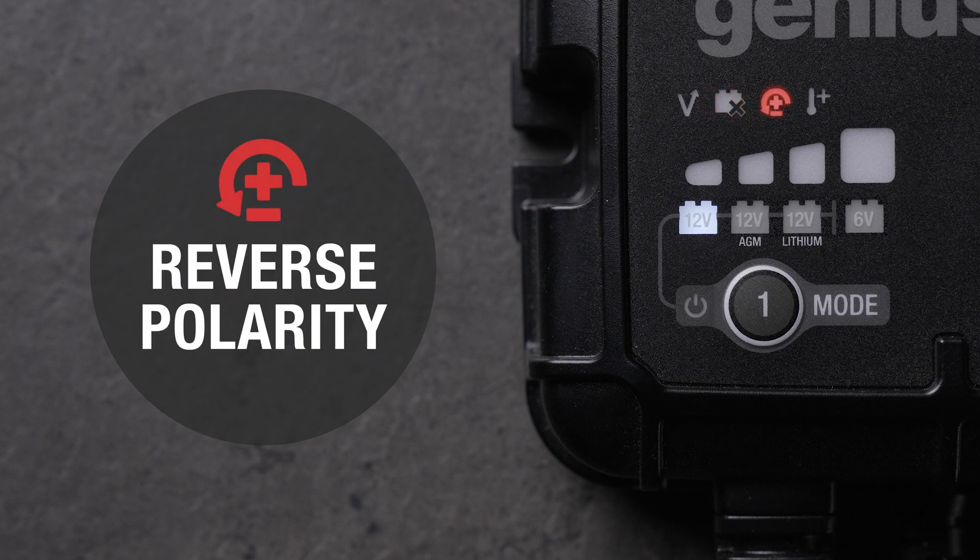The reverse polarity indicator lets you know the charger is connected to the battery in reverse. Disconnect the charger from the battery and reconnect to the proper terminals.